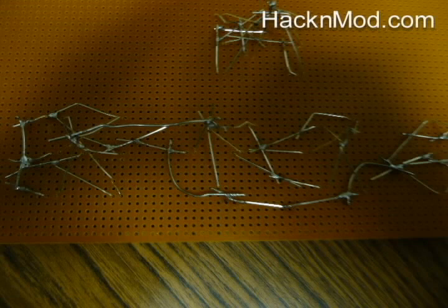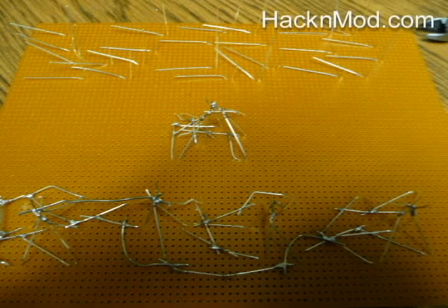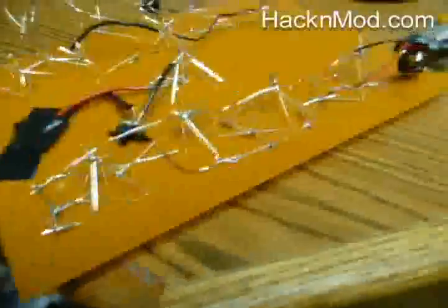Once you do that, you want to go to ledcalc.com and input the amount of voltage you have, how many LEDs you have, how many volts they consume, and then that will spit out the resistance you need and how you should wire all your LEDs. This tells you how to get the most voltage out of a single battery.